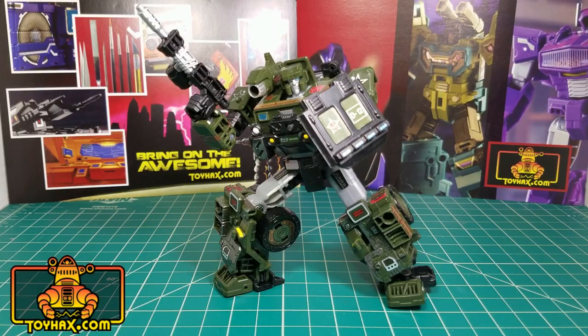Hound's new decal set from Toy Hacks really surprised me. I wasn't expecting that much — I really didn't think they could add a lot to this character, considering he was a military vehicle and looked really good out of the package. Plus, I really wasn't sure how that roof was going to work. But I was pleasantly surprised, and I can't recommend this set enough if you own a Siege Hound. This is Patriot Prime, signing out. Hoo-wah!